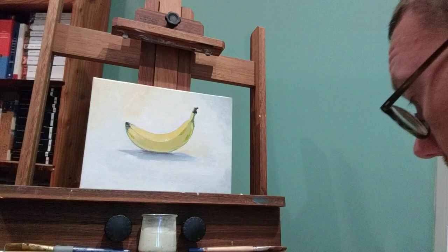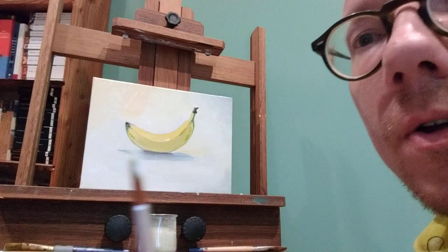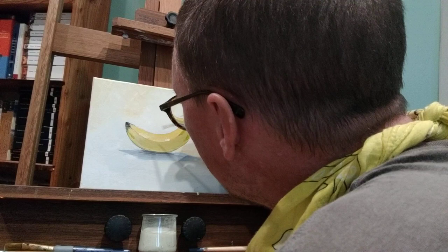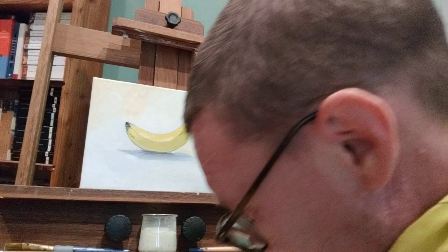I decided to use a round brush right at the last moment. I don't really like using round brushes — this is a round brush. But we get color variation. It'll make it go from being any old generic banana to a very unique individual banana.